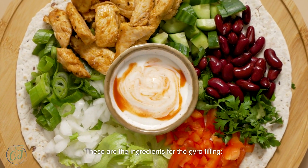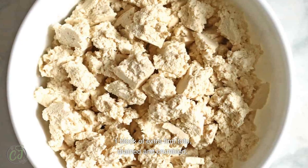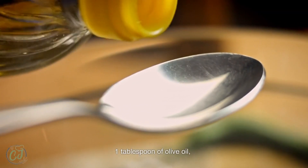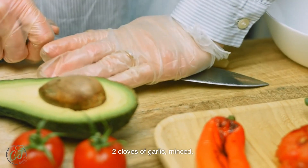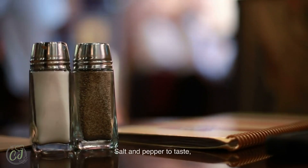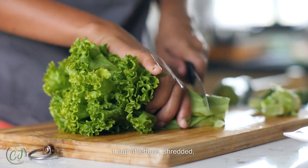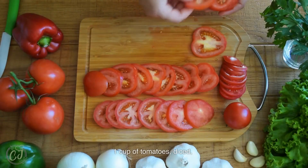These are the ingredients for the gyro filling: one block of extra firm tofu, drained and crumbled; one tablespoon of olive oil; two cloves of garlic, minced; one tablespoon of lemon juice; one tablespoon of dried oregano; salt and pepper to taste; four to six pieces of pita bread; one cup of lettuce, shredded; one cup of tomatoes, diced; and half a cup of red onion, thinly sliced.